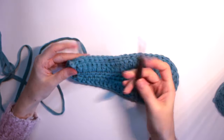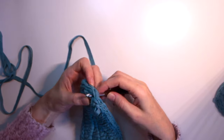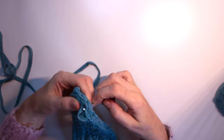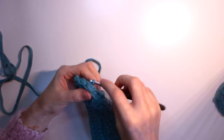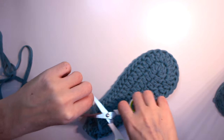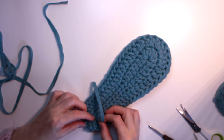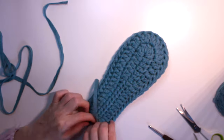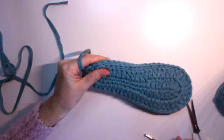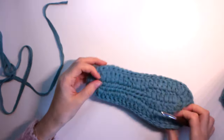Once you arrive at the last stitch, insert the hook from back to front, pull the loop through, cut, and pull the end to the back side. Pull it through on this side as well. It will look like this — very easy to hide later on. This part is done.